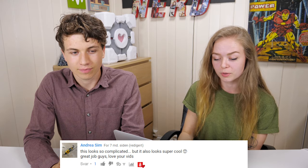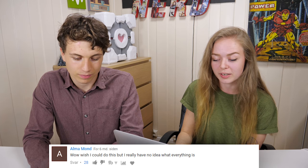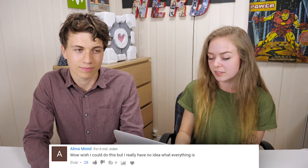Next comment also on the sound reactive lamp: Andrea Sim says 'This looks so complicated but it looks super cool. Great job guys, love your videos.' Thank you! I guess it's complicated if you haven't been doing any code or electronics before, but once you get started with Arduino and the code is already there, it's not that complicated really — you should try it. Alma Mount says 'I wish I could do this stuff but I really have no idea what everything is,' and Klaka answers 'That's odd, he just told you.' It is kind of a threshold — the entry level is a bit high, but there are so many resources out there, and it's not that long ago that I started with Arduino and coding, so I think anyone can do it.